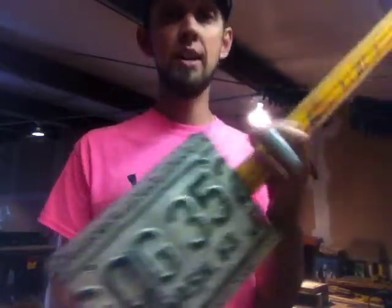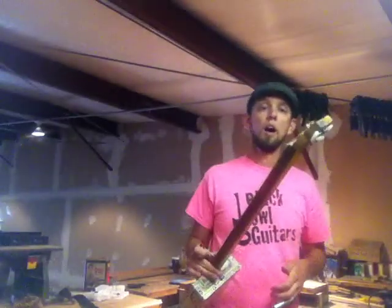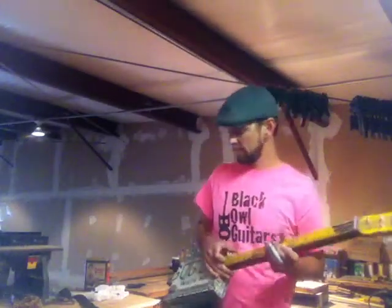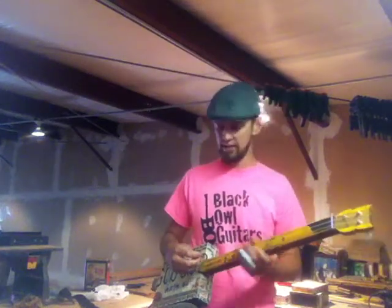I've put strap buttons on it for you, so if you play it on stage it's not going anywhere. But I want to play it for you here. The acoustic sound on it is really nice.